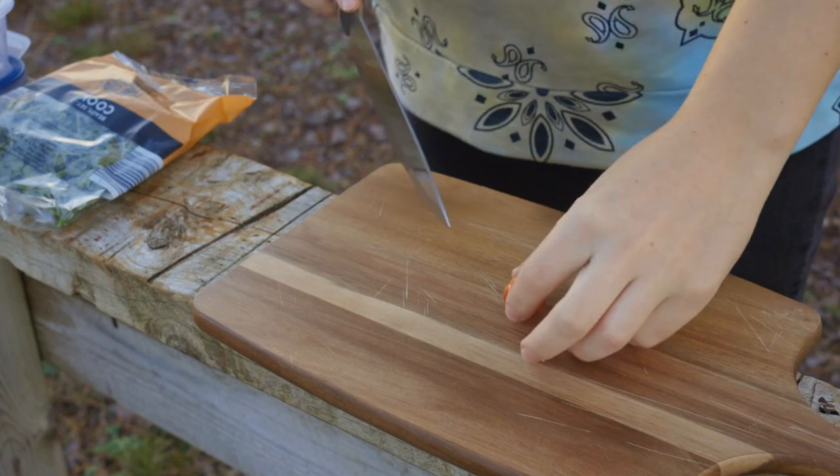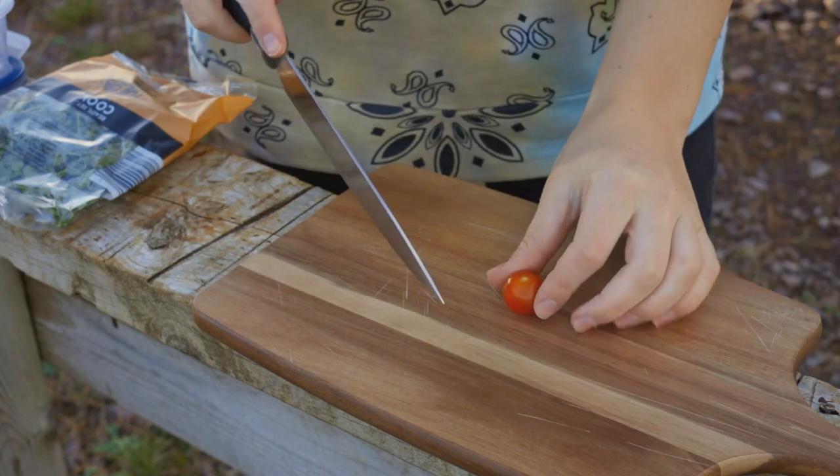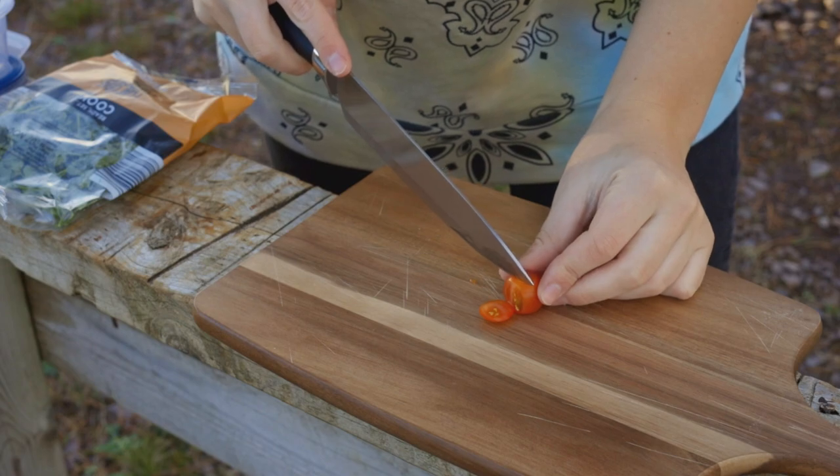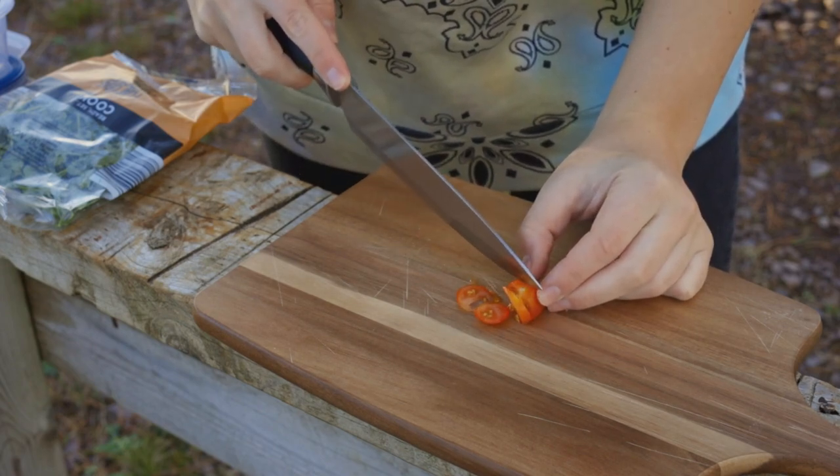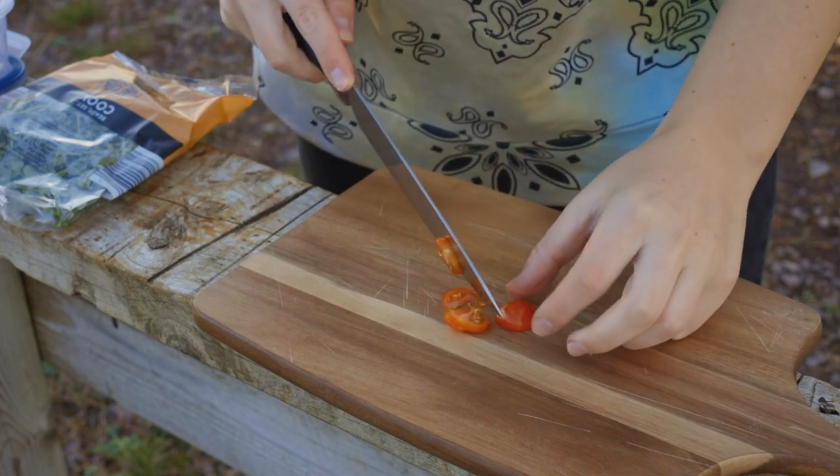So the idea is to chop them up really small. As you can tell I'm not very good at chopping.